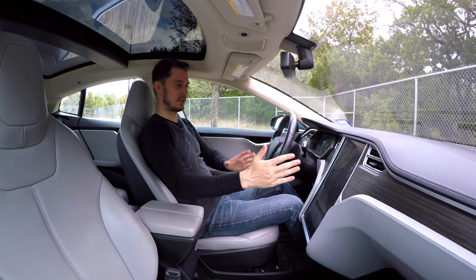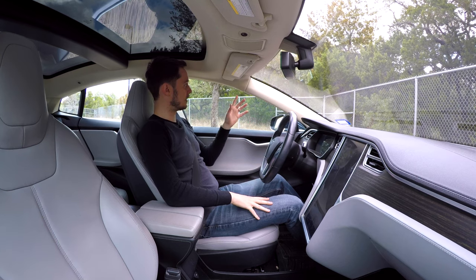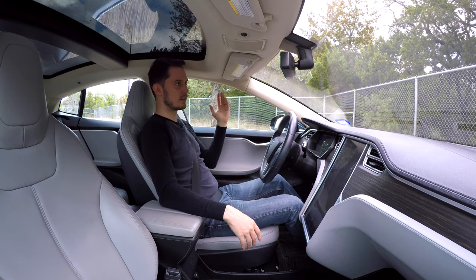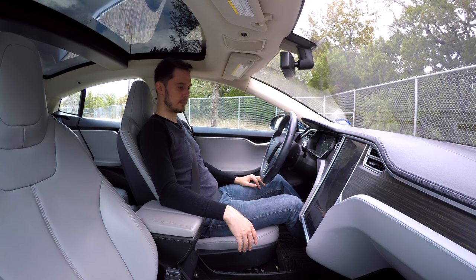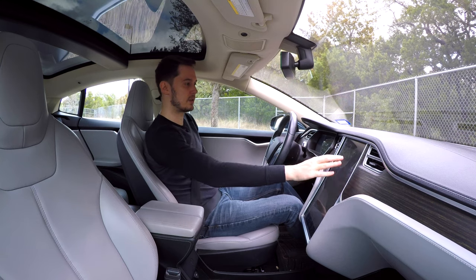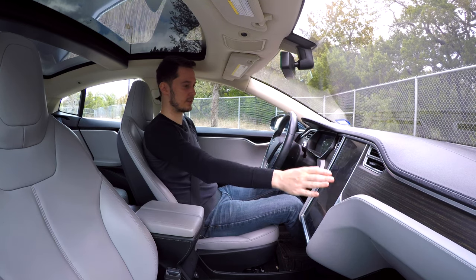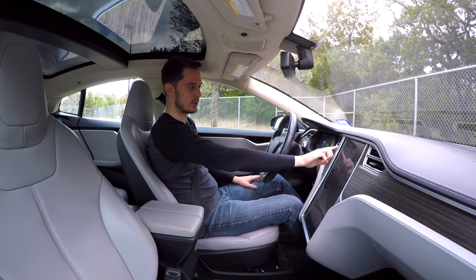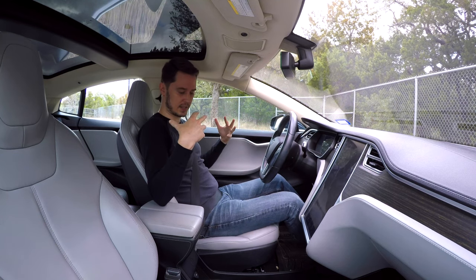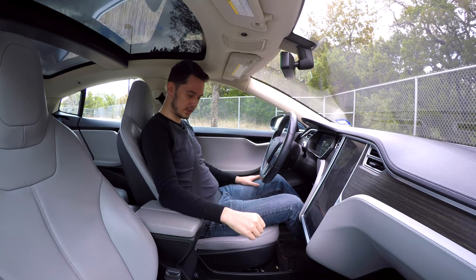The layout is nice — the center screen angles to the driver just a little bit. The materials inside are good. This is just kind of the base model, so this material is a nylon seaming fabric, not the fancy Alcantara you can get. The accent trim feels like wood — I've seen it as carbon fiber in different Model S's. This is a unique color I haven't seen in any other car. I do like how this car looks on the inside. This light interior color isn't offered anymore, and even the exterior blue isn't offered in this shade anymore.